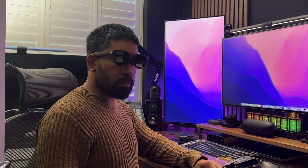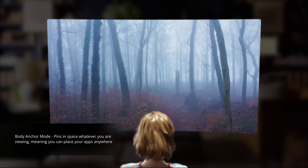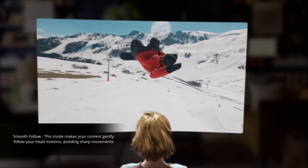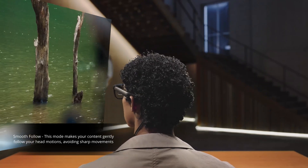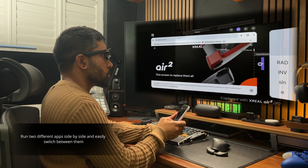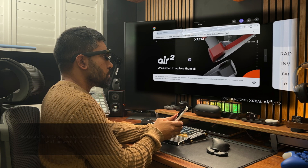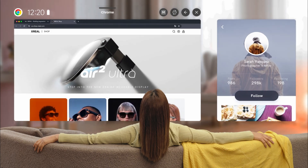With the Beam Pro, you can pick between two different viewing modes. There's the body anchor mode, which pins your content in space wherever you're viewing, meaning you can place your apps anywhere you choose. There's also the smooth follow mode, which makes your content gently follow your head motions, avoiding sharp or jarring movements that can lead to motion sickness. You can also run two different apps side by side and easily switch between them — for example, watching a YouTube video on one side and reading the news on the other.